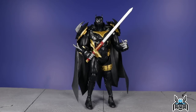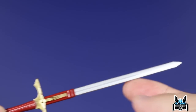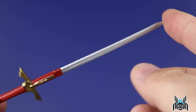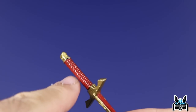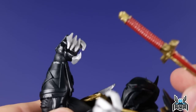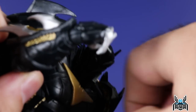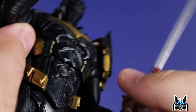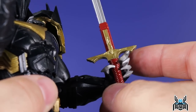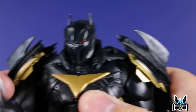The sword looks very nice — we get some gold and red paint on the hilt, and the blade is done with a nice silver paint. We do have to be careful because some of the gold paint is chipping off the hilt. He can really only hold the sword in his right hand, and it's tight in there, so you might have to warm it up to loosen the claws. When putting the sword in, it kind of scraped off some of that paint. The open hand can technically hold the sword but it sits in there kind of loose.